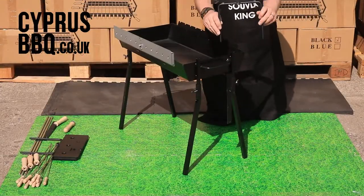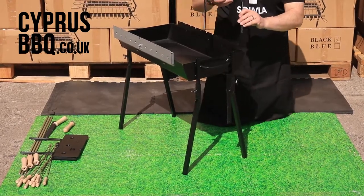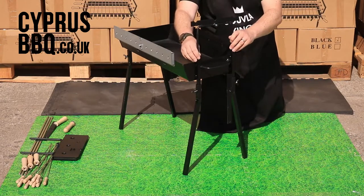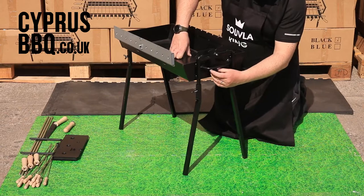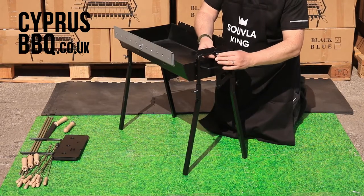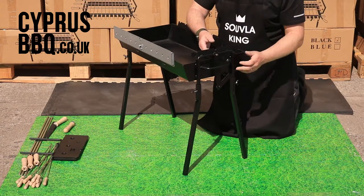Next, let's get the iron T-bar stand for the suvlaki mechanism on. With the suvlaki mechanism in front of you, make sure this goes on the left-hand side — the two legs just slot straight in here. There's a nut there: take the nut off and put it somewhere safe. Slide the legs all the way down. The iron bars hang down and go through between the handle on the barbecue. Bend it through, lift it up slightly, slide it over the bolt, then finger-tighten the nut back on. That's the left-hand side of the suvla mechanism done — you can see it going up and down.